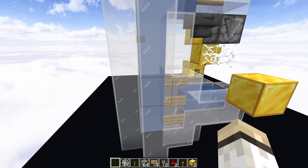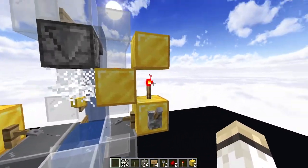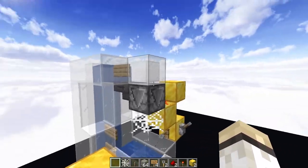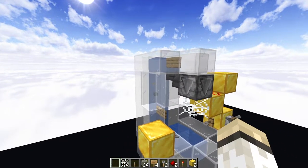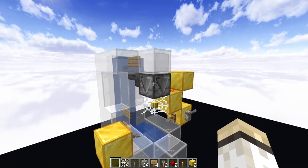Now, just one thing of note: you do not need to use glass for this — you can use whatever block works for you, but these blocks here absolutely need to be solid blocks for this part of the circuit to work. Now, if you're interested in how exactly I did this build, there is a video on screen now that will explain all the steps I took in experimenting to get to this result.